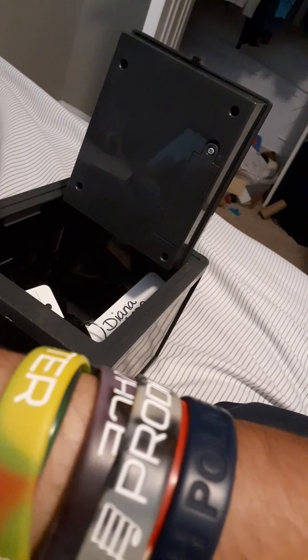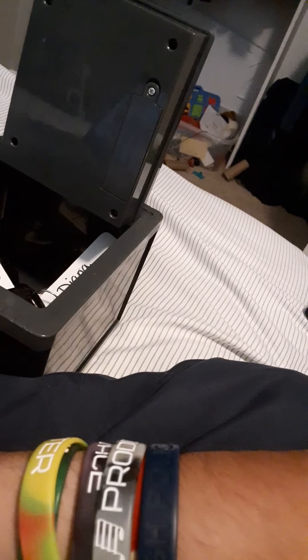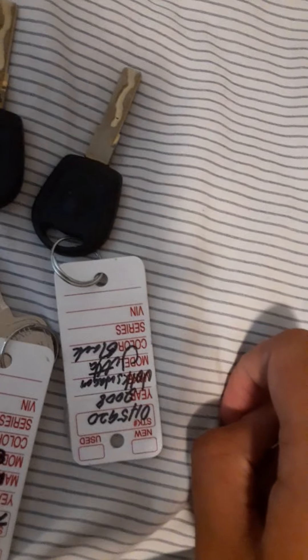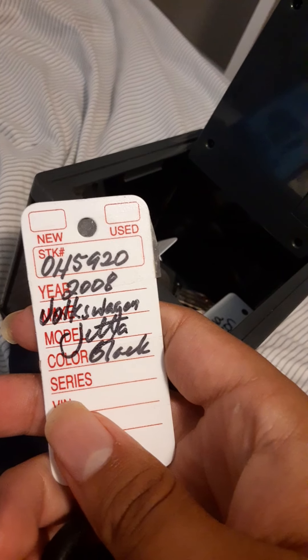I barely have any keys left. I couldn't tell you what kind of car this goes to, but it says 2013 Chevy Captiva — throwing that in the safe. These two are the exact same. Let's see — 2008 Volkswagen Jetta, Black. Throwing in the safe.